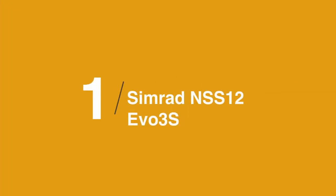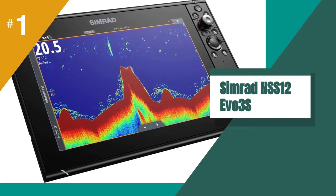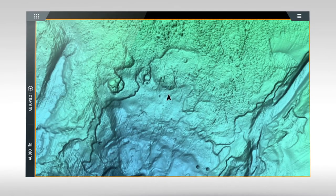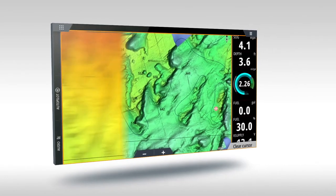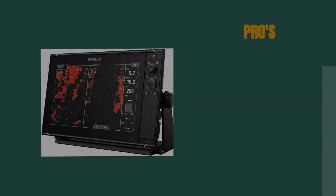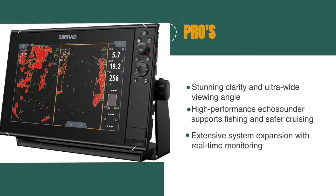The best marine GPS chart plotter on our list is the Simrad NSS12 EVO 3S. We highly recommend it as the best marine GPS chart plotter for powerboats. With its IMX8 high-performance processor, this compact package delivers extensive functionality, and its all-weather touchscreen and keypad offer total control in all conditions. The SolarMax IPS display offers stunning clarity and ultra-wide viewing angles, the built-in high-performance echo sounder supports fishing and safer cruising, and it has extensive system expansion with real-time monitoring through the new IMX8 processor.